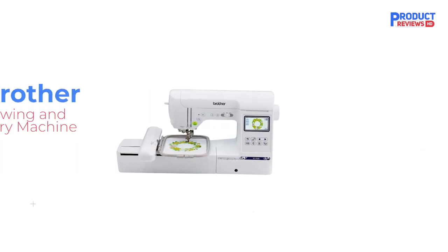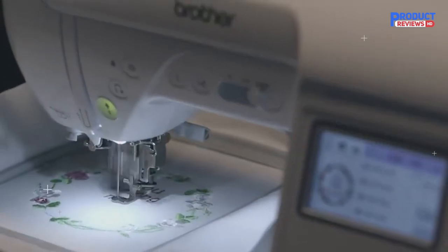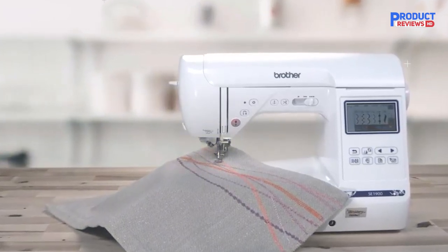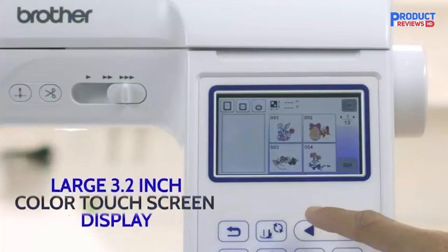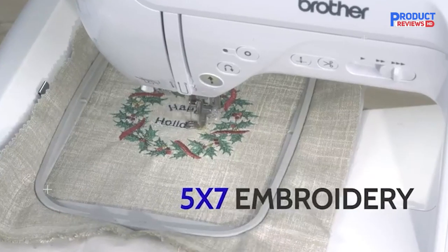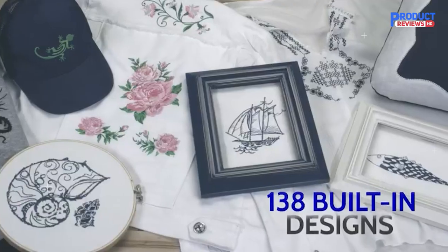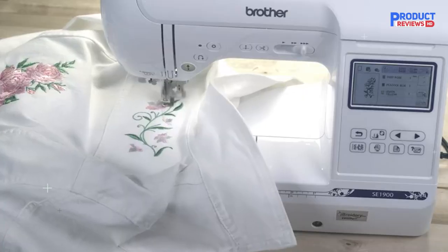Our recommendation number 2: the Brother SE 1900 Sewing and Embroidery Machine. This is the machine I use at home, and I love it. It's an upgrade to the Brother SE 600 in several ways. You'll be getting an enlarged field size — 5x7 compared to 4x4 — and significantly more built-in stitches and built-in embroidery designs. In addition to the 138 patterns, there are 11 fonts included, 7 English, and 10 frames that each have 14 border options. Import any additional designs you want via USB.